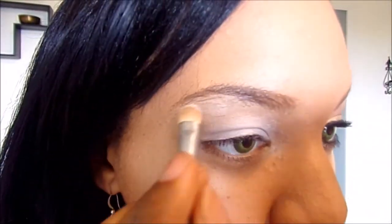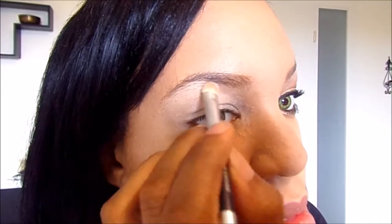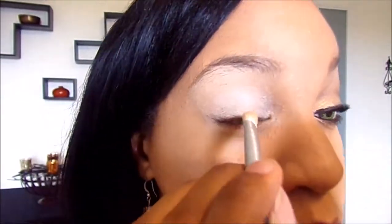Next, I'm holding up your Natural NYX Palette. I'm going to use the lightest color and you want to put this right under your brow bone. Make sure you got enough in your brush. And then I got your CoverGirl Coffee Shop, 260 in Cafe. You want to use that gold color and cover your lid.